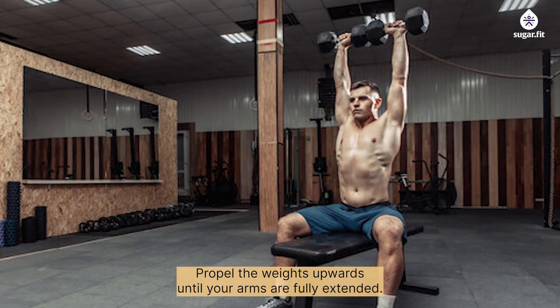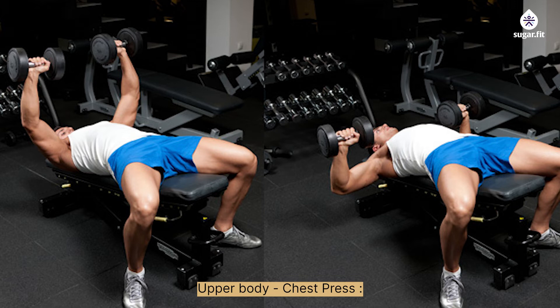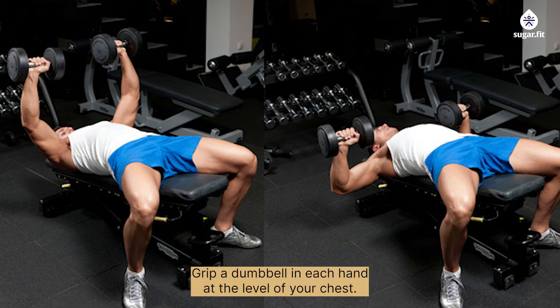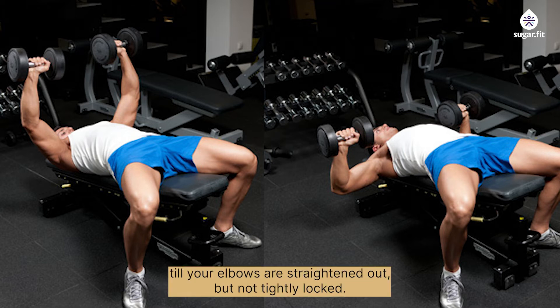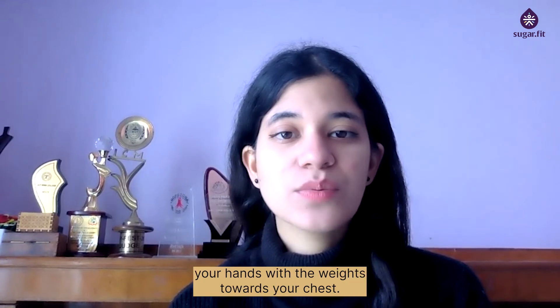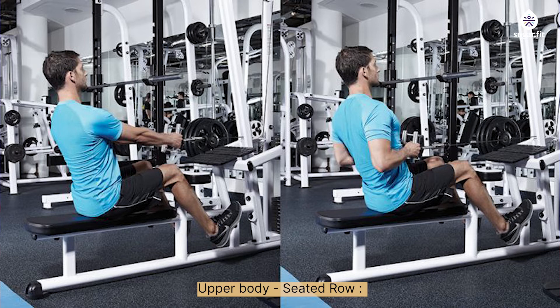Slowly bring down to the start position. Upper body — chest press: lie facing upward with your knees bent and feet fully on the floor. Grip a dumbbell in each hand at chest level and raise the dumbbells up over your chest until your elbows are straightened but not tightly locked. Hold for a second, then slowly lower the weights back towards your chest.